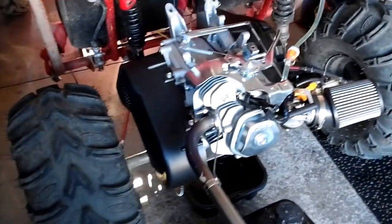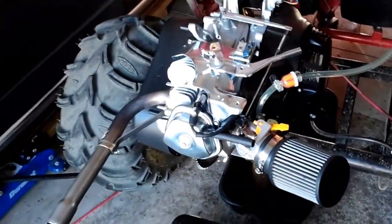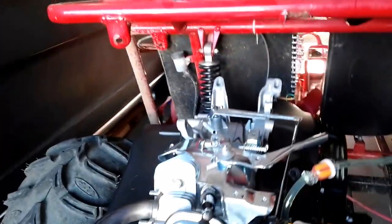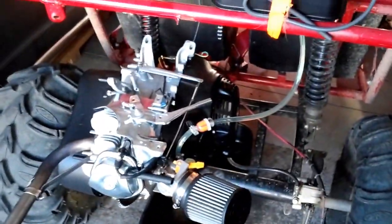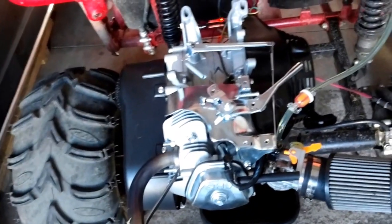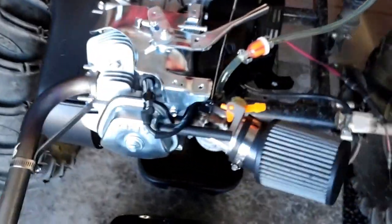Hey, what's up YouTube — showing you guys my new 420cc Honda clone with the stage one mods. Moved the tank up top to get a little bit more clearance. I did do stage one mods but I have not taken the governor out. I've yet to run the car — still waiting on some parts for my chain and a new sprocket. 22 inch ITP tires, gear driven with an 8-tooth going to a 62 sprocket with a torque converter setup. We'll do a cold start — that's the old Predator 212, now the new 420.